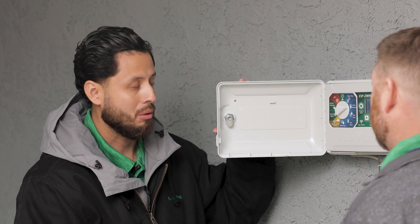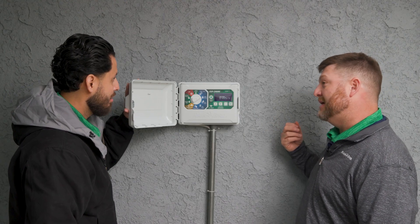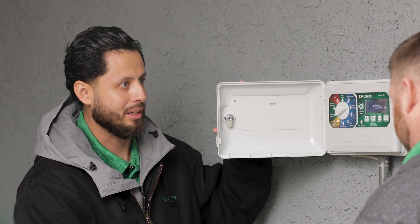That's it! So now your next step is to go to start times, run times, and water days just as you would on any standard ESP-ME controller. That's easy — super easy. I really like this.